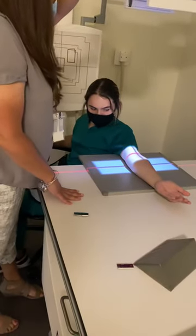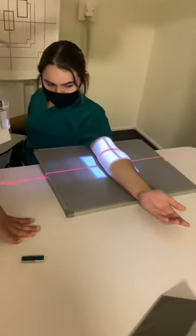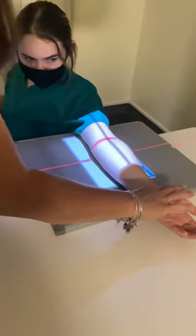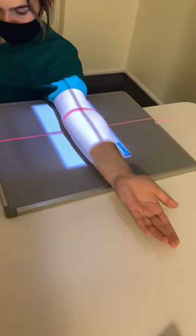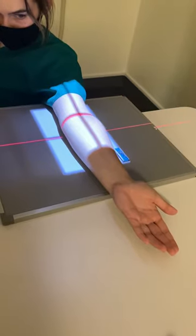I'm going to center right over the elbow joint, and I want to ensure that I get about half of the forearm and half the humerus on my image. My marker's going to go on the lateral side, and I want to make sure that my patient is in a true AP position. I'll have them hold nice and still, and then after that one, I'm going to do the external rotation.